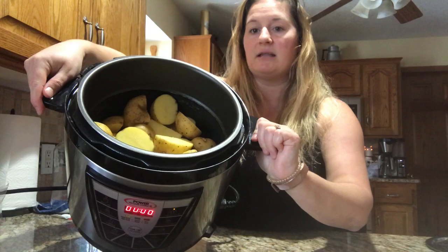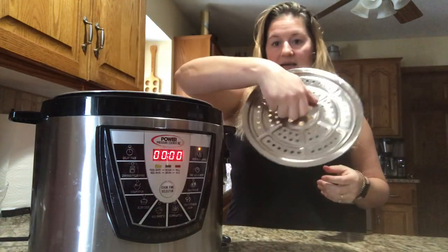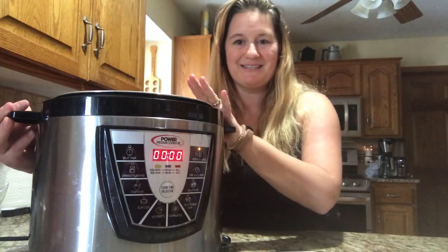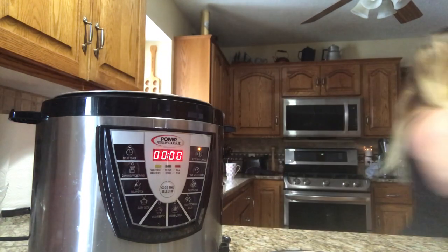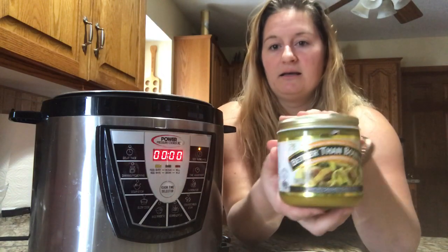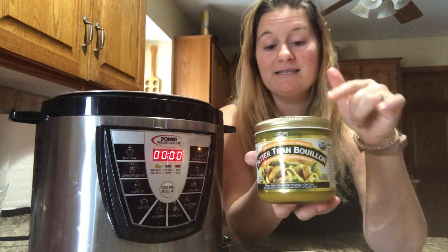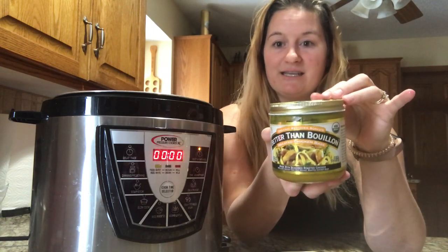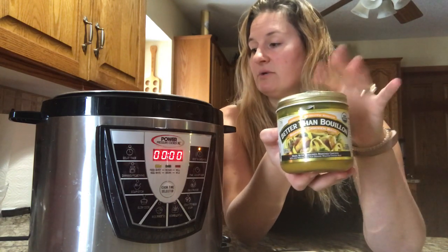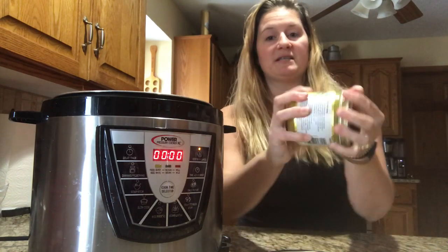I filled it up to the line that allows me to still put in my carrot steamer. Now we're going to add in some garlic salt and some chicken stock. I buy this chicken stock — it's Better Than Bouillon, and I buy it from Costco for like $6. This is a huge container. It has 76 servings in here. I highly recommend you take a look at Costco for this because it really is a game changer.